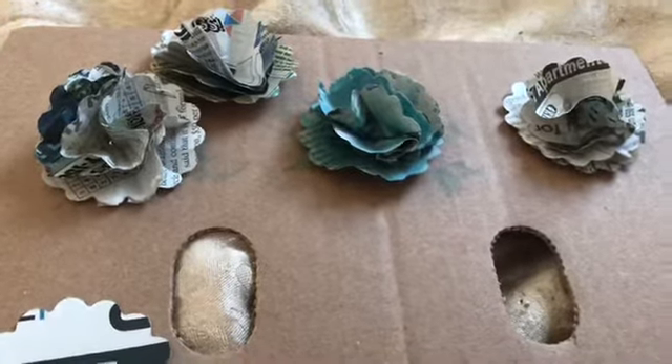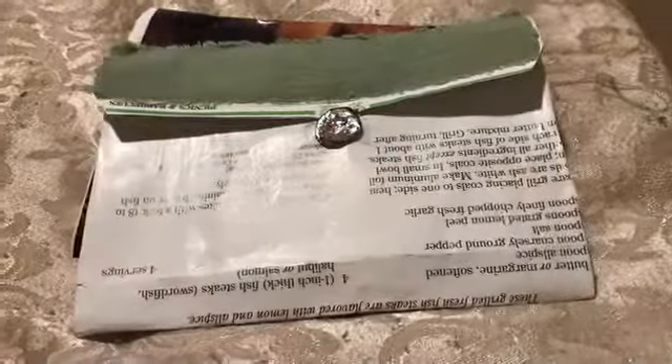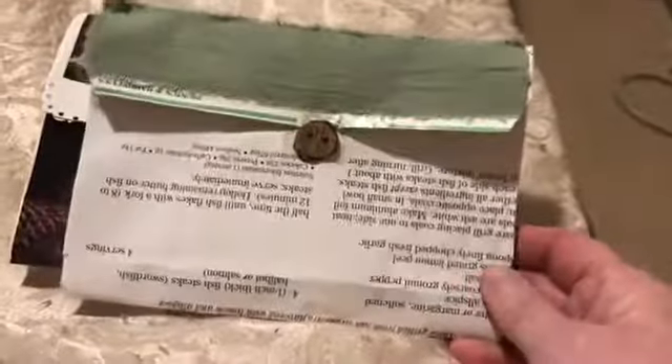Thank you for joining me, and have a great and blessed day. Bye-bye. Hi everybody, it's Kat, I'm back. I just wanted to let you know about a couple of envelopes I made out of book pages. They have a homemade button that I've made from scrap, and these are two book pages put together.